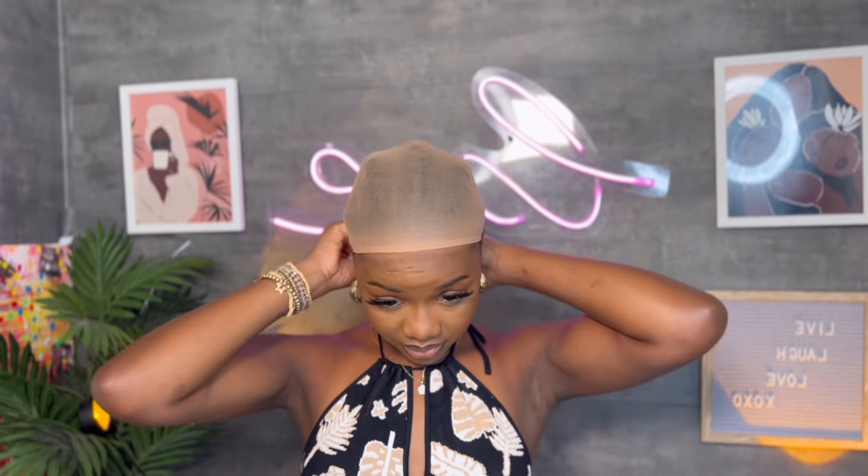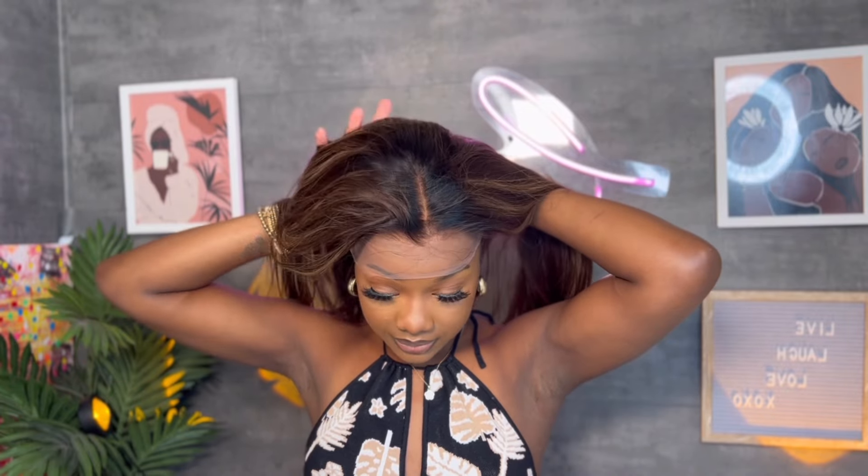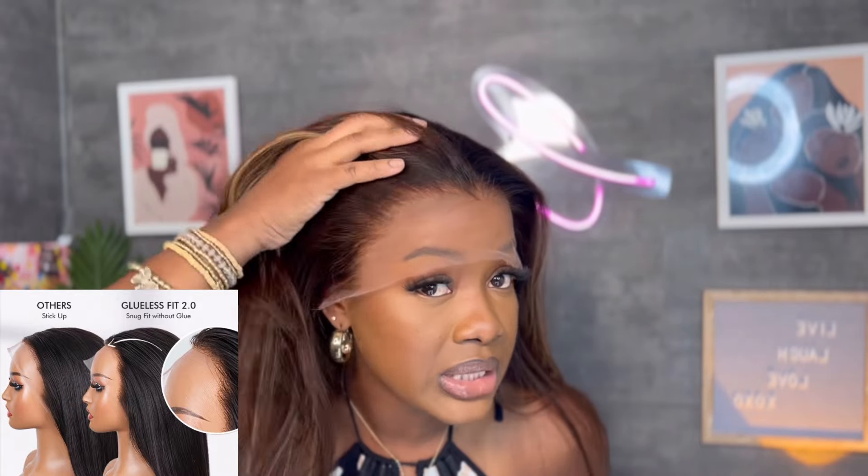This is what our wig is looking like. Again, this one is their Blueless Fit 2.0 — it has the invisible knots and it's already pre-bleached and pre-plucked, everything was done to the unit. I love how it's looking, super natural at the roots. It is very soft; I love the texture of it.